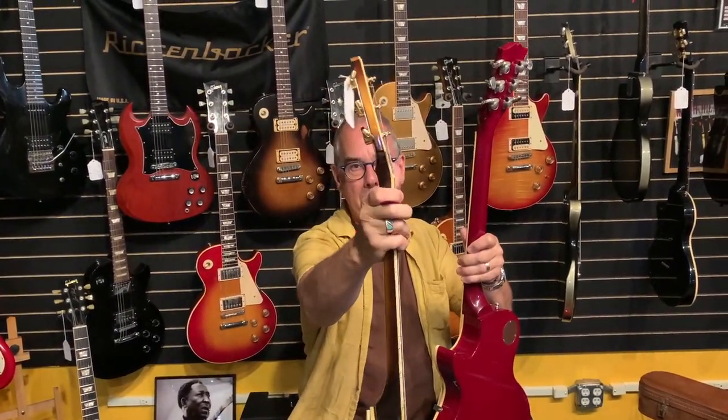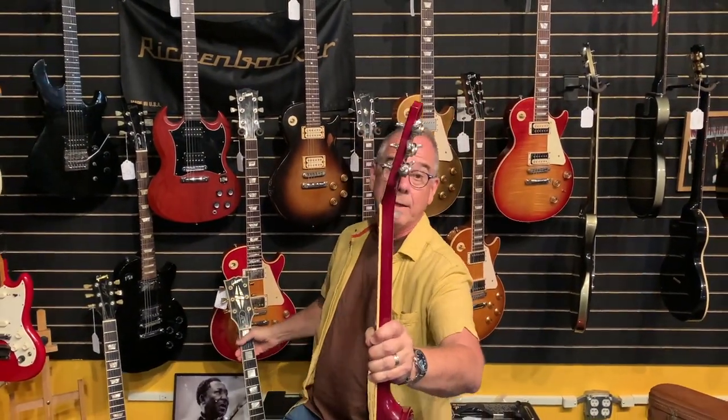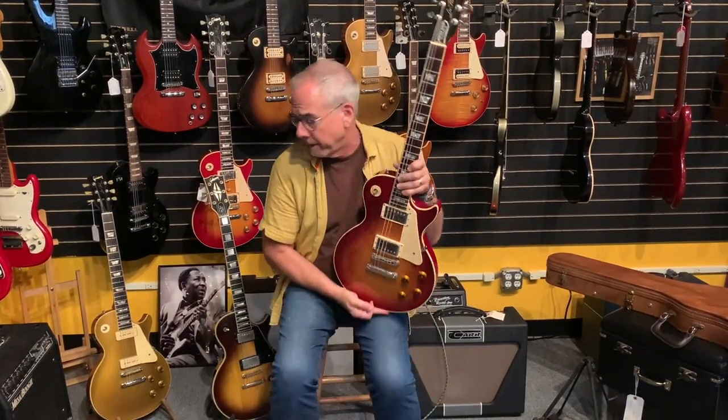You'll also notice this no longer has the volute — that little bump on the back of the headstock — it's now back to the way it was in the '50s and '68. After '68–'69, they started adding the volute and making three-piece necks. This Heritage 80 had a one-piece body, no laminated body, a two-piece top, a more dished top. This was really the first reissue made in mass quantities, and many of the '68s were built from old wood — they were actually using up parts.